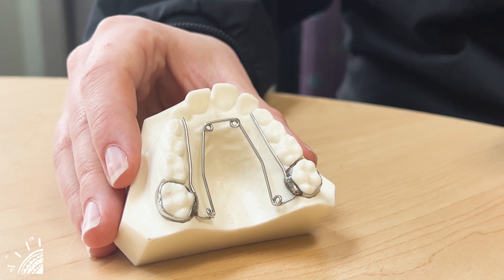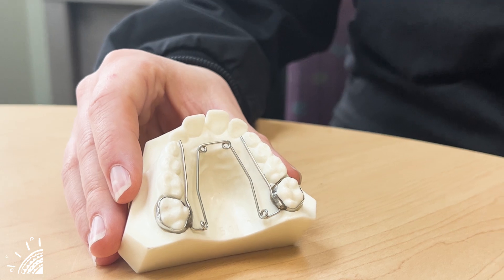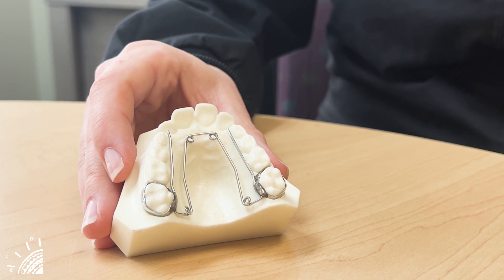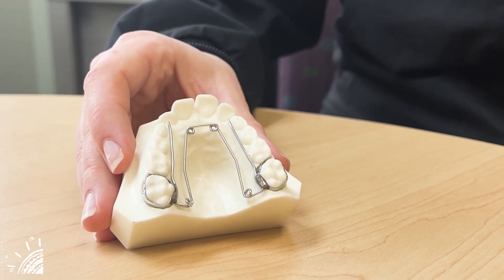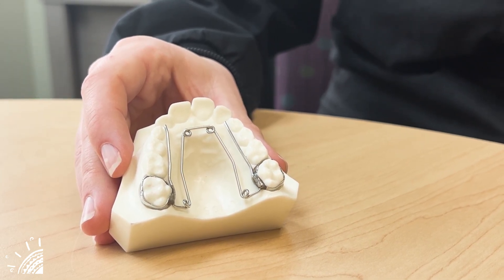Soreness the first few days is commonly reported, so just having some ibuprofen, Tylenol, and softer foods on hand. Bread likes to get stuck up in these little arms, so having some water to swish helps. Otherwise we will supply you with some tools to get all of that bread, food, and gunk out of there.